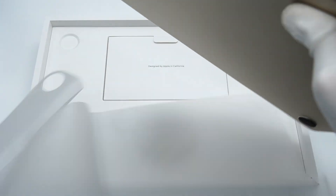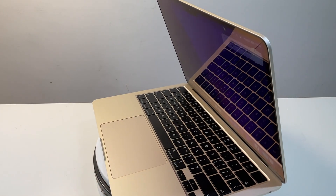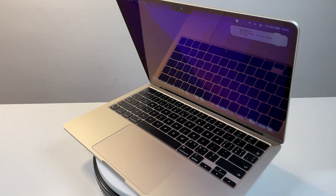Hi guys, welcome back to today's video. It's been a while since the brand new MacBook Air with M2 chip was released, and we finally finished the charging test of this laptop.